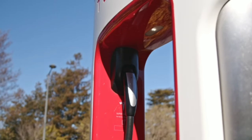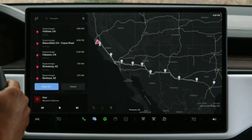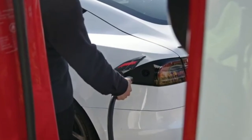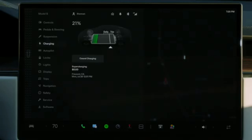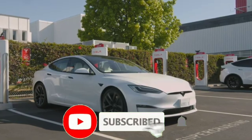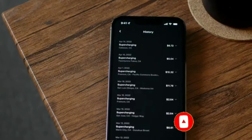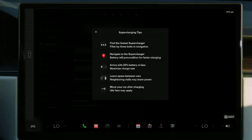Our incredibly fast supercharger stations have their own connectors that operate the same way. It's best to route to superchargers from your car's navigation, as this preconditions your battery so it can charge as quickly as possible. Supercharging is fastest shortly after plugging in and slows as your battery fills up — arriving with a lower state of charge will result in faster charging. Supercharging costs more than home charging, but always far less than gas. Sessions automatically bill to the payment method you have on file. Be sure to move your car once supercharging is complete to avoid idle fees and to ensure there's space for others to charge.